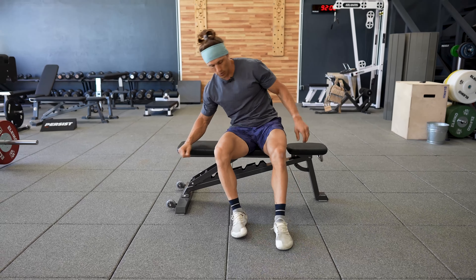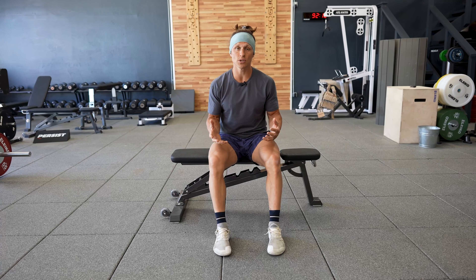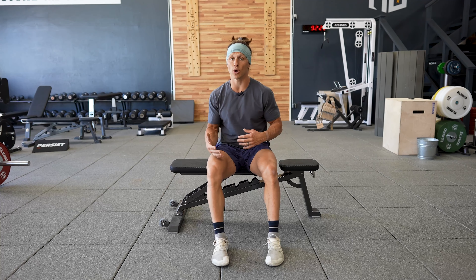When you're doing B-stance or single leg work on a hip thrust, or really anything for that matter, you always want to focus on doing the weaker leg or the weaker side first in your working set.